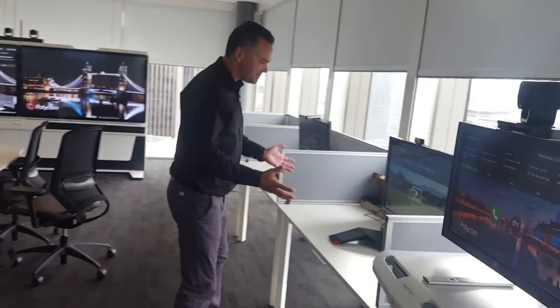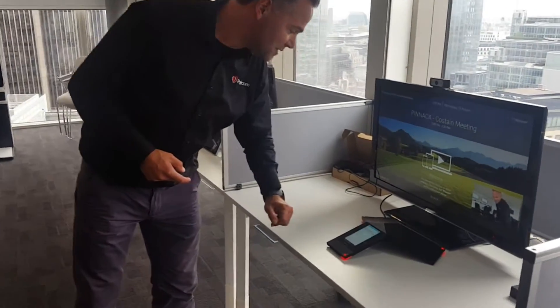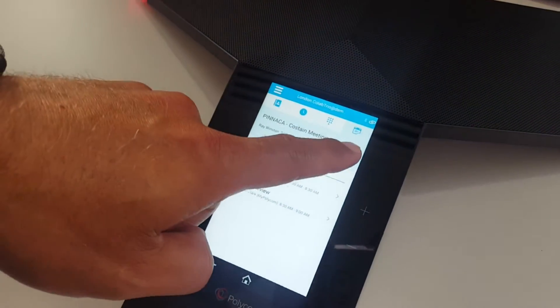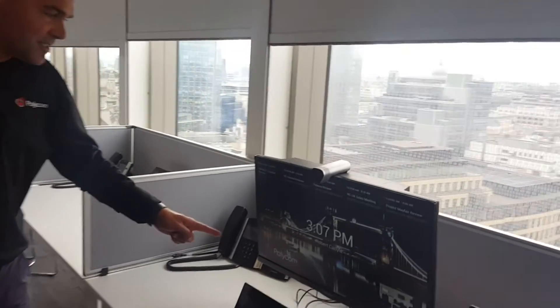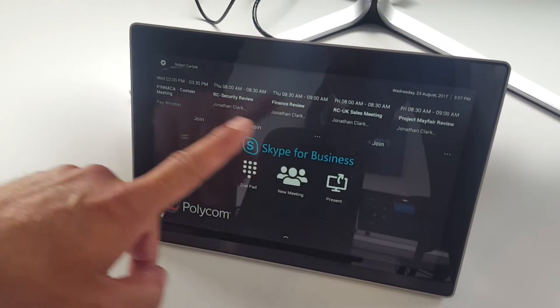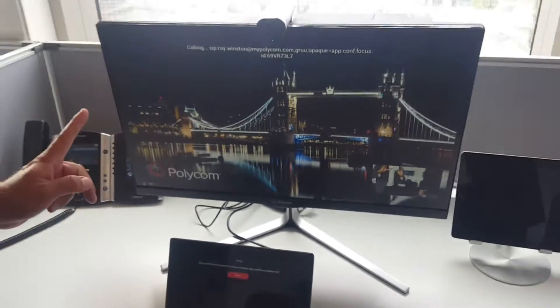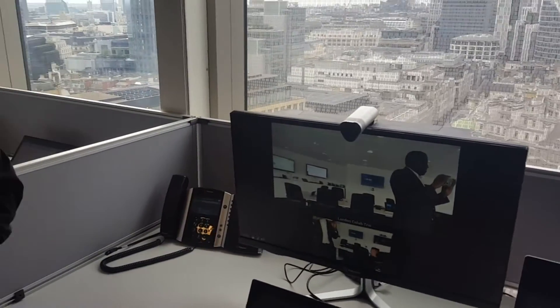Here we have the Real Presence Trio, and it has a meeting on screen. Let me show you the meeting on the touch panel. The first one to join is this meeting. The next one here is a Group Series, also natively integrated with Skype for Business. On the touch panel you can see the meetings scheduled through Outlook, and we join the meeting — you can hear it dialing into the call right now.